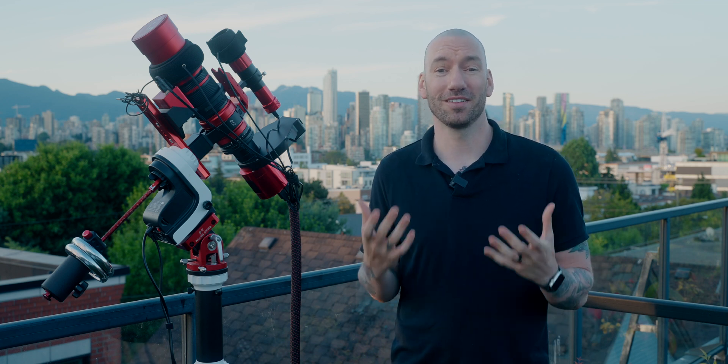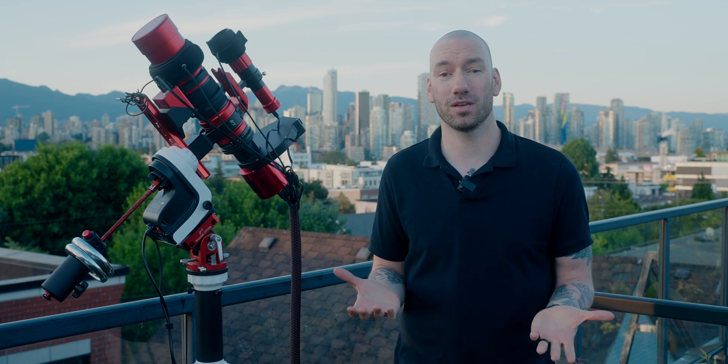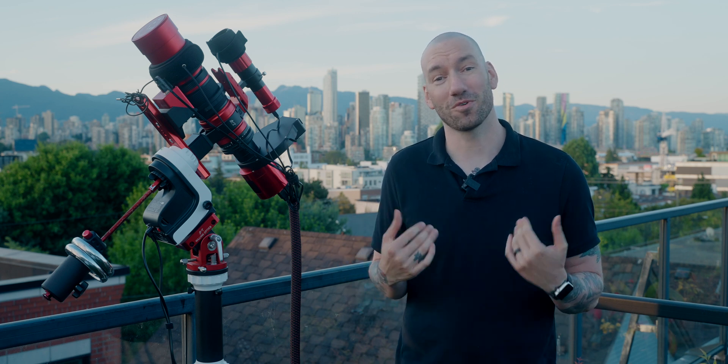So one night after a ton of frustration, I jumped online and started looking for the cheapest, lightest go-to mount that I could find so that I wouldn't have to go through these frustrations night after night. Now if you hang out to the end of this video, I'm going to show you my first light image. It's the Elephant Trunk Nebula, and it's one of my personal favorites.